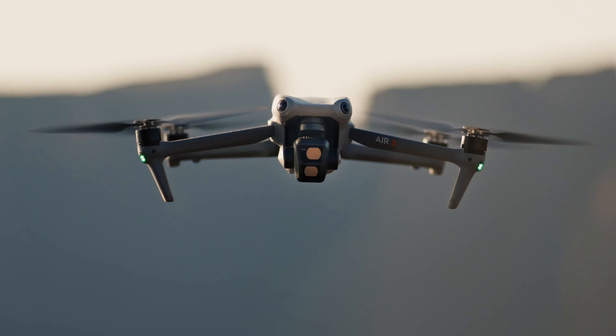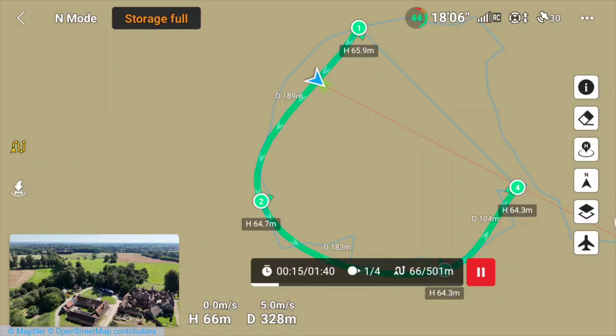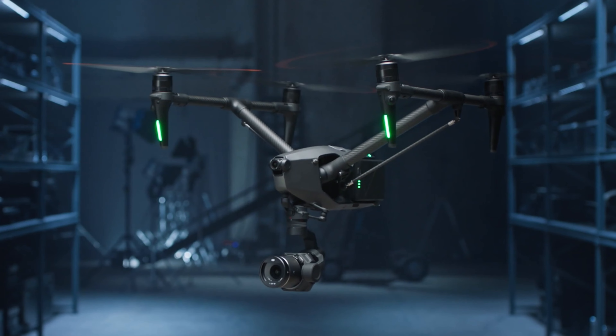One of the most exciting features added to the DJI Air 3 is the fact that you can do waypoints in video mode. This is normally only seen on the Mavic series or the Inspire, so I'm really looking forward to sharing with you how we set that all up.